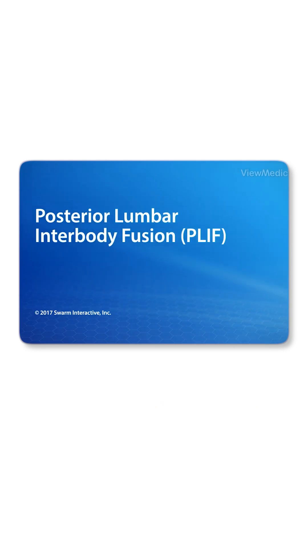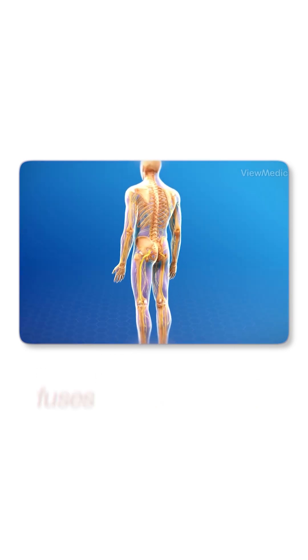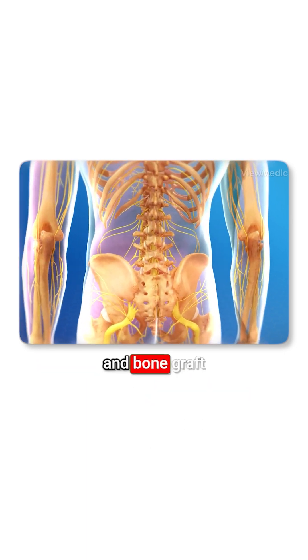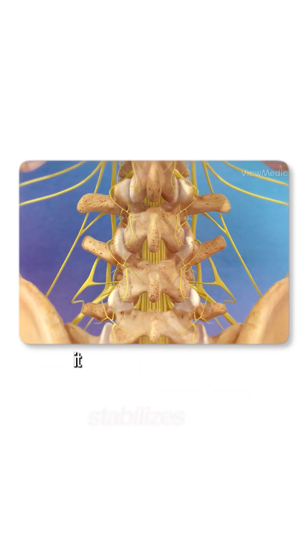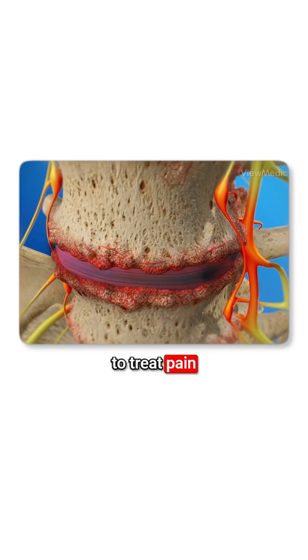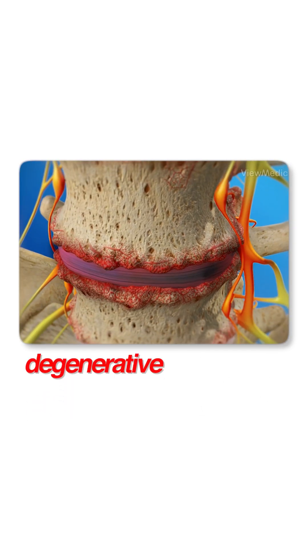Posterior Lumbar Interbody Fusion, PLIF. This procedure fuses two of your vertebrae with implants and bone graft material. It stabilizes your spine and can be used to treat pain caused by degenerative disc disease.